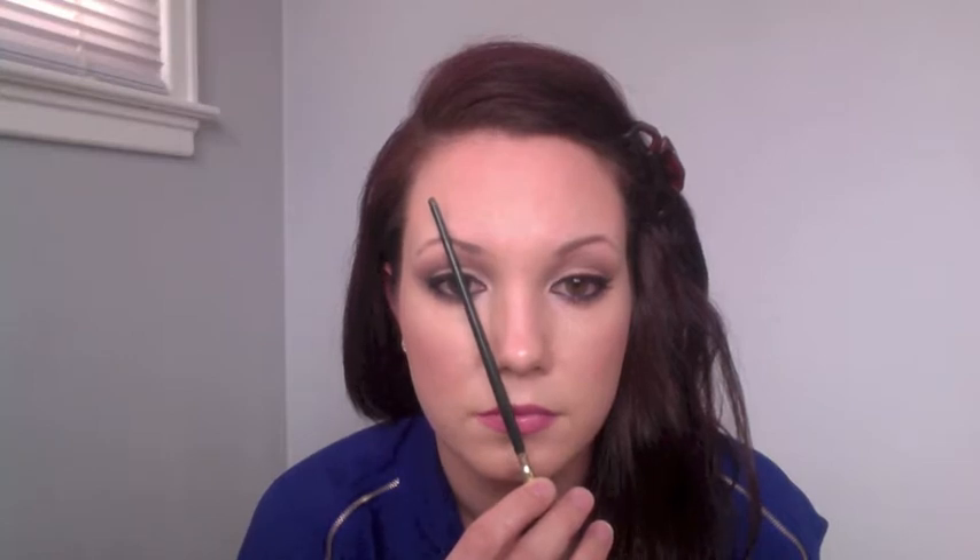Now I want to teach you how to measure your eyebrow. This is going to help you know where your eyebrow should start, where it should end, and the proper placement of your arch. Take something like the end of a brush or a pencil and lay it flat on the outside of your nostril. When you go straight up over the inner corner of your eye, that's where your eyebrow should start. To find your arch, keep the marker on the side of your nostril and draw a straight line right over your pupil as you're looking straight ahead — where it crosses the eyebrow is the highest point of your arch. To find the end of your eyebrow, keep the marker on the nostril and cross over the outside corner of your eye. Where that meets the eyebrow is where your eyebrow should end.